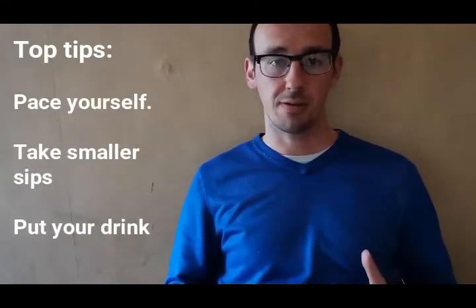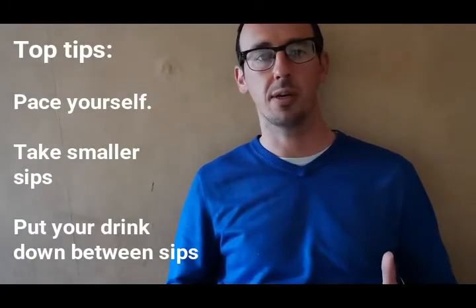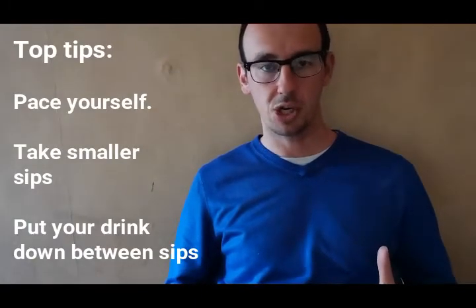The first one is just to pace yourself, and a way to do that is to take smaller sips of your drink throughout any drinking session.